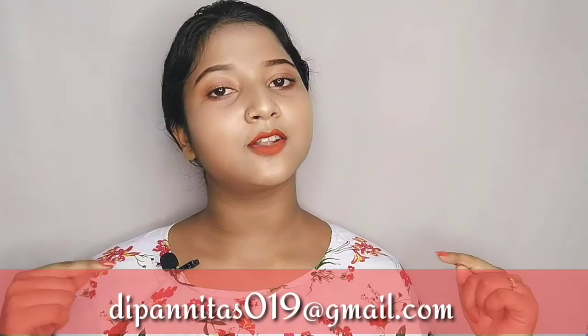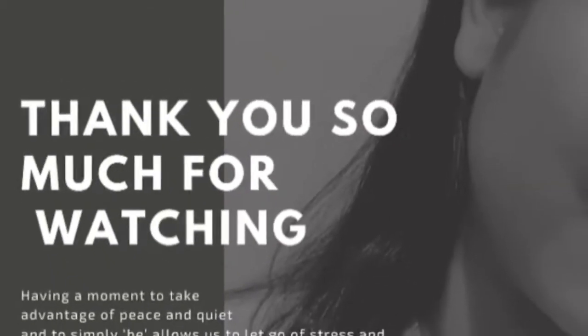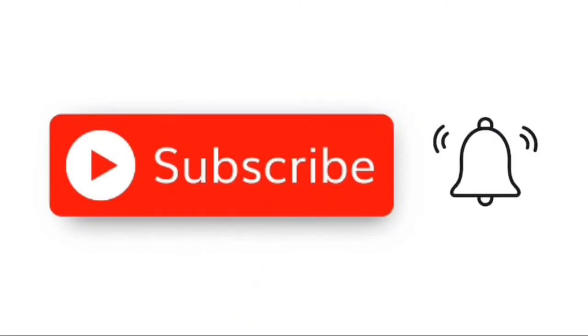I hope this video is very helpful to you. If you have any queries or requests, or any questions about this topic, you can ask us. You can email us at our email address or message us on Instagram. Please like, comment, and subscribe. Thank you so much for watching. See you in the next video. Bye!